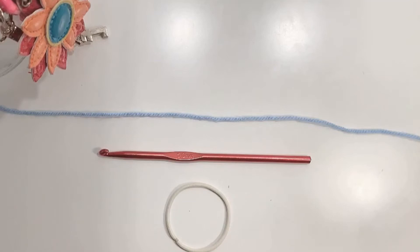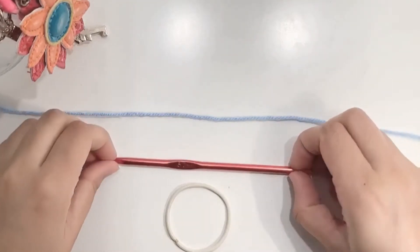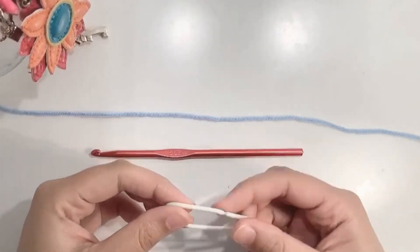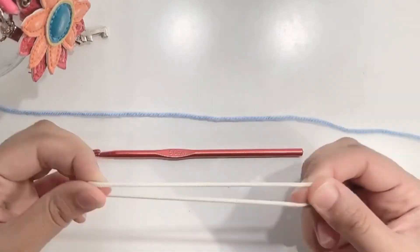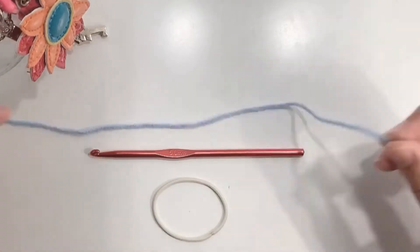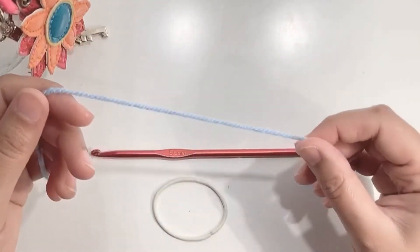Here I'll be using a five millimeter crochet hook and you'll need an elastic band. Any sort of band would do, but it should be elastic. Starting our work with a slip knot.